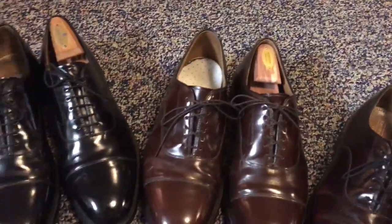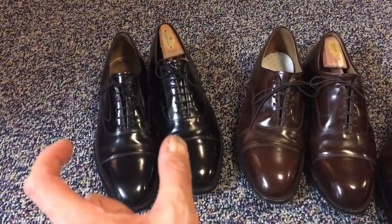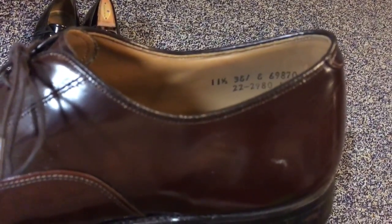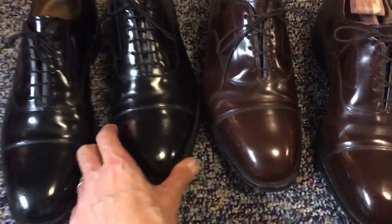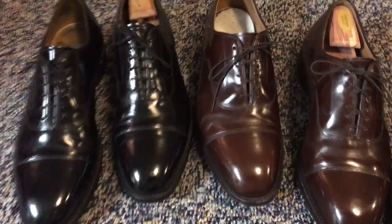So 12D — everybody understands shoe size of 12, but D is the width — it's the width of the ball of the foot. Now compared to this, this is also a Johnston and Murphy Melton. It's the same model shoe, but this is an 11½, and it's an 11½ 3E. So what that means is this shoe is actually just a little bit shorter but wider. Look at the width of the brown shoe versus the black one — it's actually quite a bit wider.